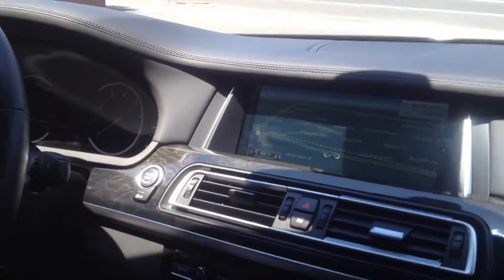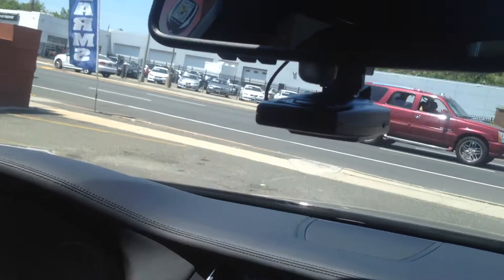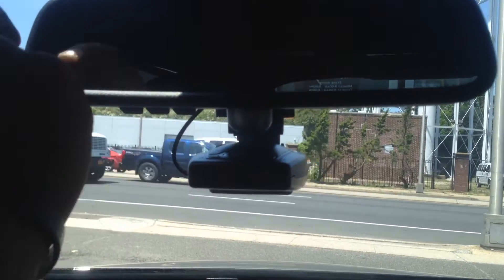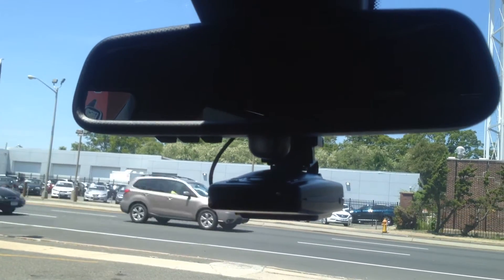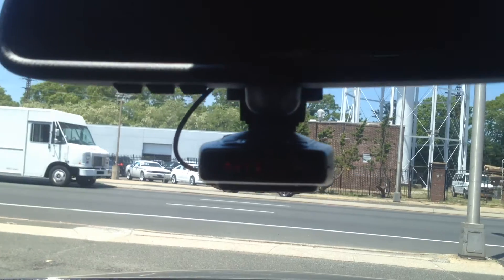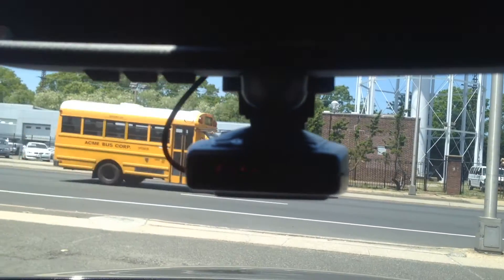In a vehicle like this one, the client wanted to add a radar detector, but still keep it nice, clean, and sleek. There's a new mount installed right underneath the rearview mirror. It gets power directly through the rearview mirror, so it's a nice clean install. It can come out when they decide to trade in or sell the vehicle. When you go ahead and start the vehicle up, power's up, it turns on, acquires signal, and you're good to go.